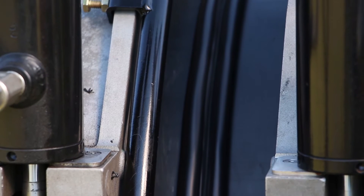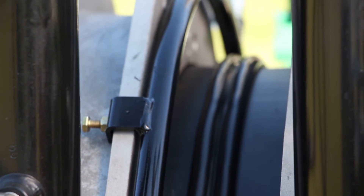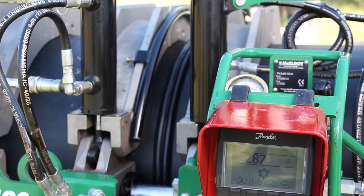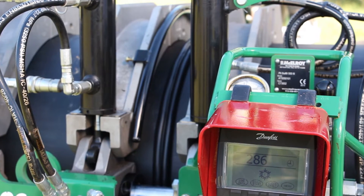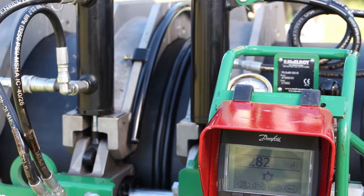FastFusion technology controls the weld bead temperature to be exactly the same for every fusion weld, providing consistent quality. The fusion weld cools 70% faster, eliminating excess labor and heavy equipment on the job site waiting for the fusion weld to cool.